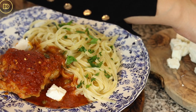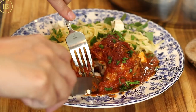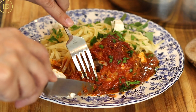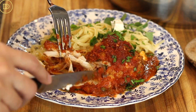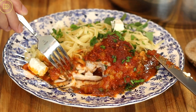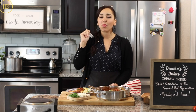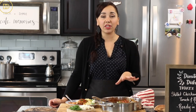The sauce is hearty and loaded with flavor, and as you saw it's so easy to make. It also makes delicious leftovers, so this is one you're going to want to make extra of. It's time to take a bite. So good — especially with those briny capers, they really brighten up the sauce.